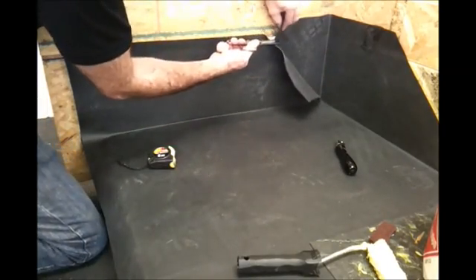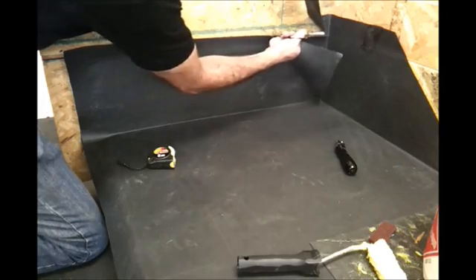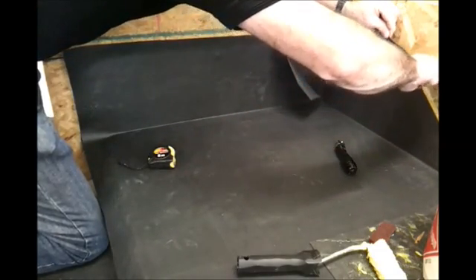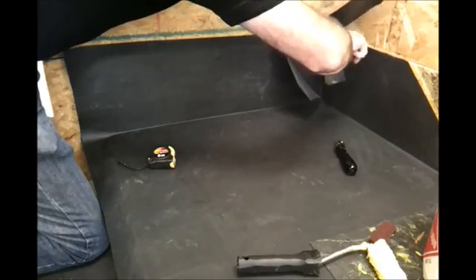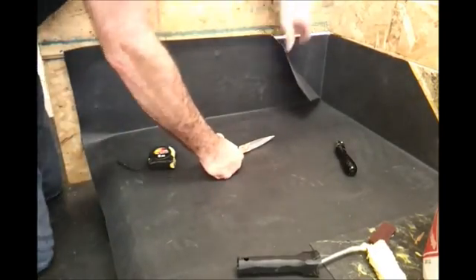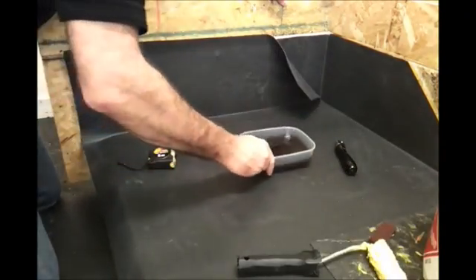Any excess membrane is removed. We need to make sure that the flap of membrane is secured to the back wall, so we use the Firestone Quick Prime Plus for that.